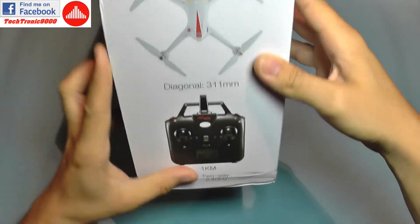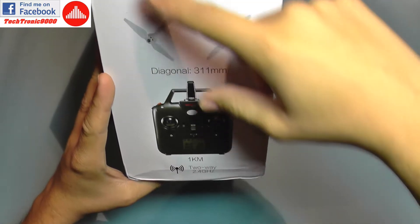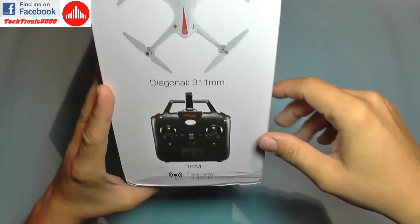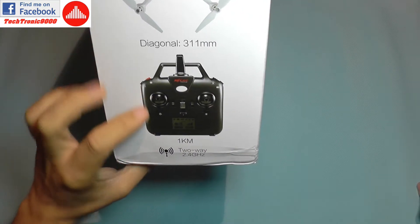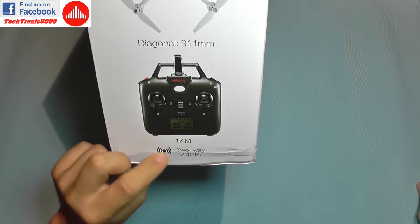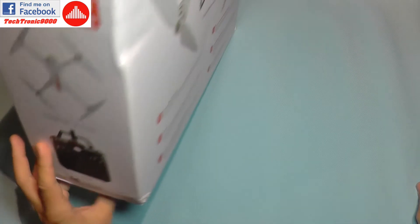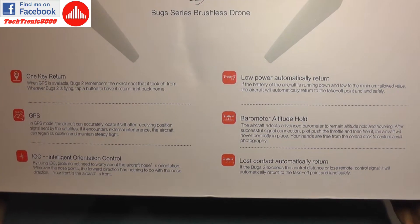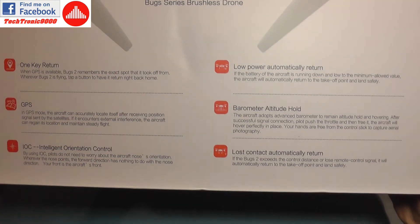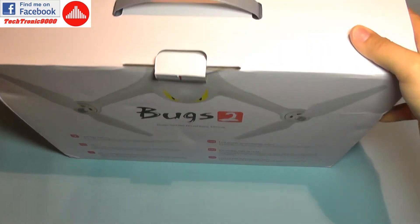This quadcopter has a diagonal motor-to-motor size of 311 millimeters. It features two-way radio specified to work up to one kilometer. You can pause the video to read some of the additional specs. So enough talking — let's take it out of the box.